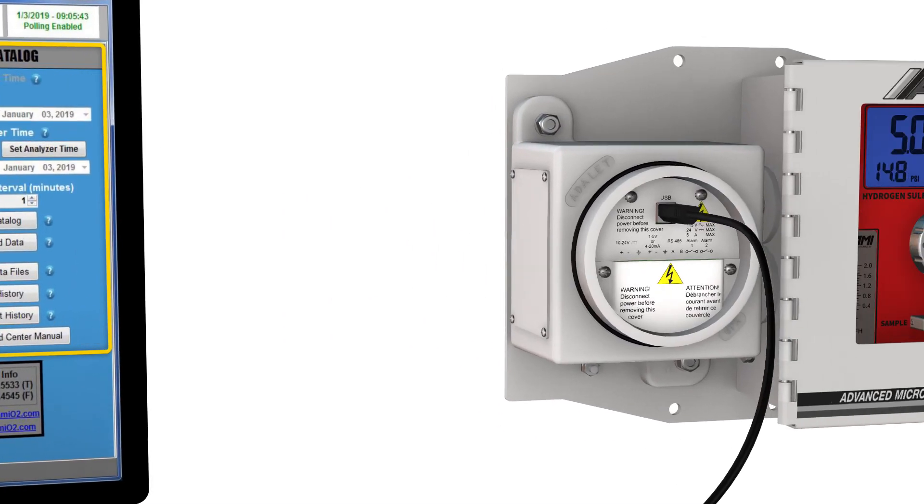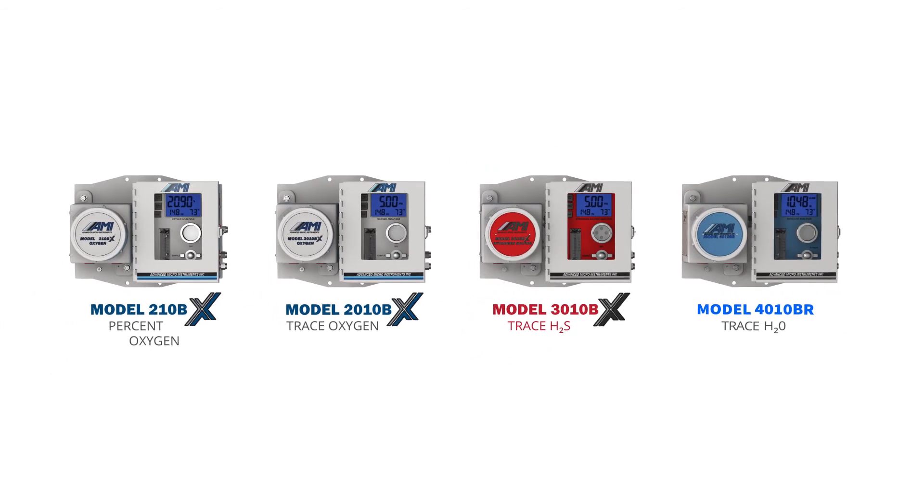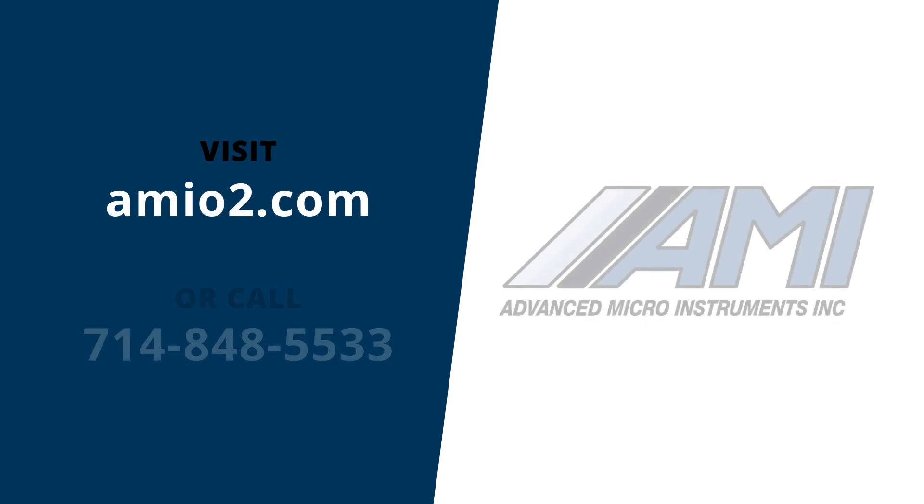To learn more about AMI's BX series H2S analyzers or any of our other oxygen, hydrogen sulfide, or trace moisture analyzers, visit AMIO2.com or give us a call.